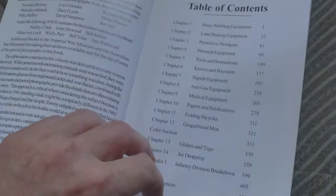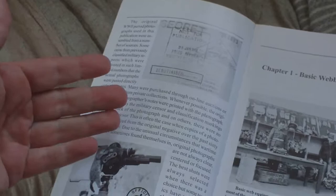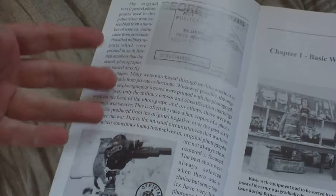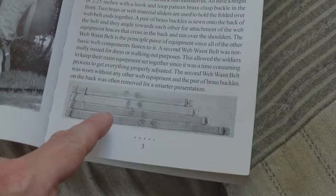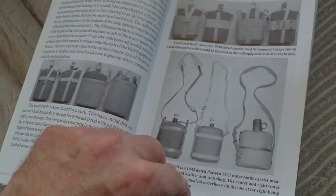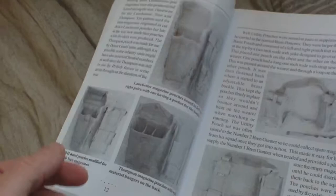We have chapter one — this is common to all volumes — just a rundown of original negatives and war photographers, then it starts. Chapter one: basic weapon equipment. You can see it goes through all the patterns of belt, pattern 37, all the water bottles are covered, all the variants, shoulder straps, webbing pouches, every manufacturer's construction detail differences, whether the Sten pouches, Lanchester pouches, or Thompson mag pouches — they're all in here.